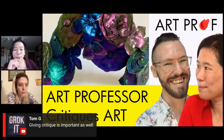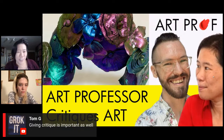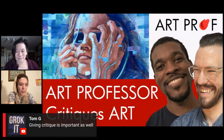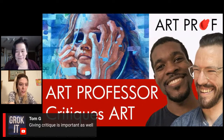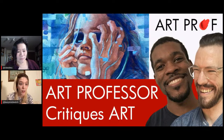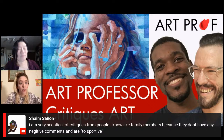Tom points out that giving critique is important as well. When people go to art school, they sometimes assume they only need to listen when their own work is being discussed. But you have to give critique too. First, it's important as part of being in a community — it's selfish not to give critique. Personally, it helps you better analyze artwork — both peers' work and art history — and helps you pick out techniques useful to you. It's really good practice in learning how to read artwork and read aesthetics in the world beyond art.